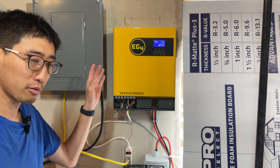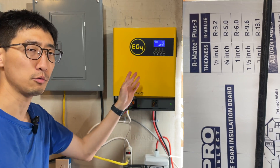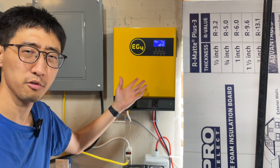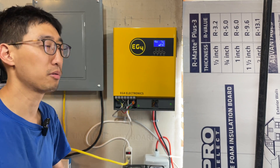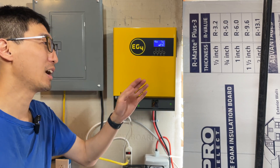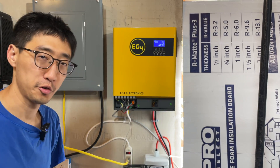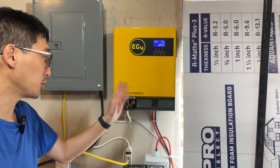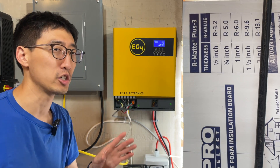Do I regret buying this? Not really. For the price, it's actually really good. My main use has been as a portable power station — connected to a 48V EG4 LifePower golf cart waterproof battery. It's been really useful for high-power applications and during power outages. We actually rolled it over to our neighbor's house and a 5kWh battery kept their refrigerator running for a good amount of time. It definitely has a use case, and for $675 I think a lot of people will be really happy with it.